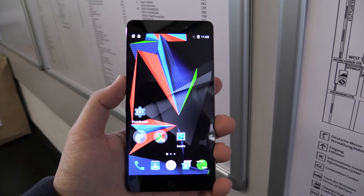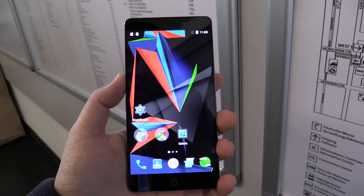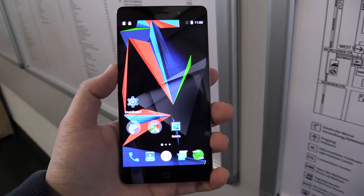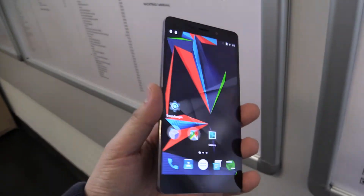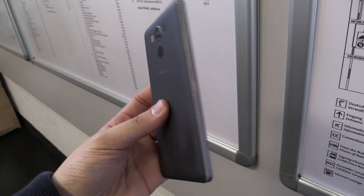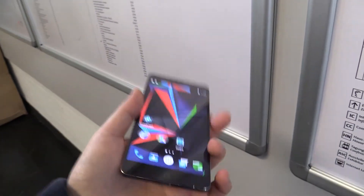Hans from NewGadgets.de here at CEBIT 2016 in Hanover, Germany, at the Archos booth having a look at the new Diamond 2 Plus smartphone that was introduced here.